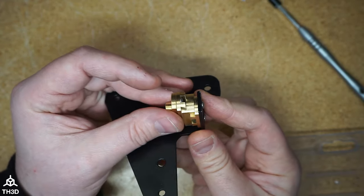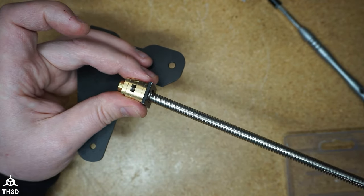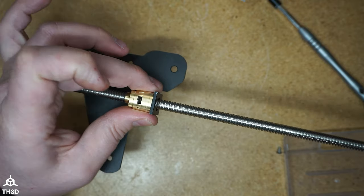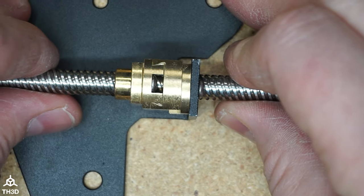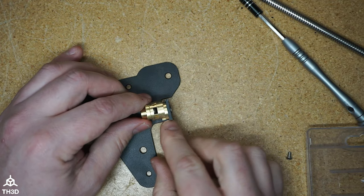At this point our coupler is now installed — go ahead and put your lead screw rod back through. As you can see here, our lead screw can now float and move.